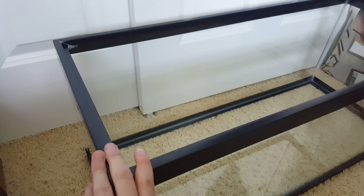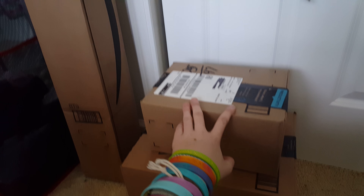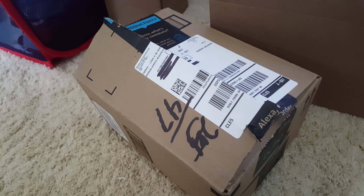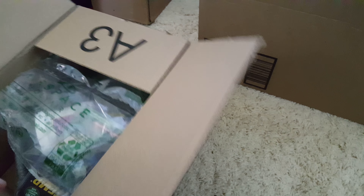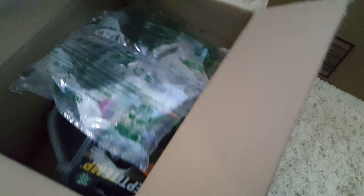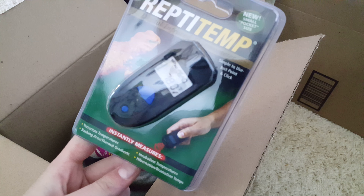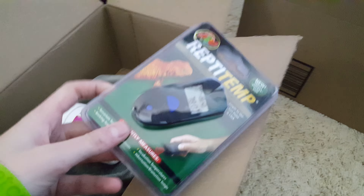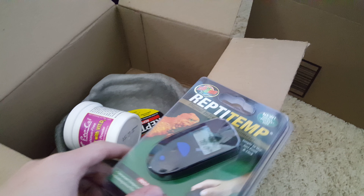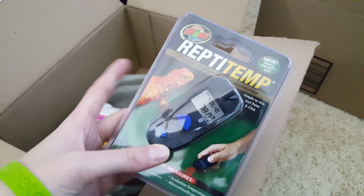This is a baby tank right here — this isn't a permanent enclosure. But I got some supplies here, so we're going to open these guys up and see what we got. So we got a new Reptitemp digital laser pointer thermometer here. I found my other one and replaced the battery, but it had been sitting in a puddle of water at some point for an unknown period of time, and it did damage the circuit board. So I just bought another one of these.